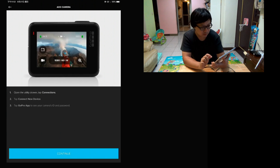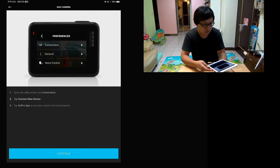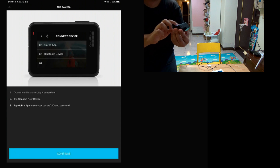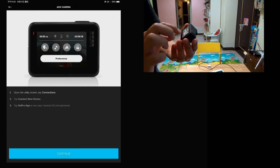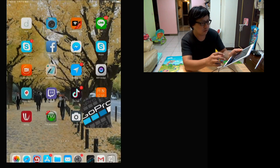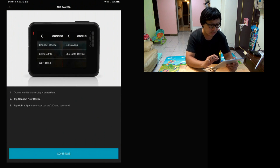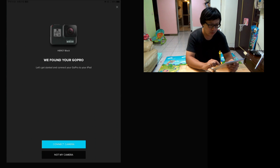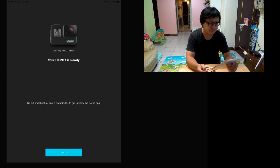Okay, go to the GoPro app, open GoPro, and click this icon. Edit the camera, select the Hero 7. My camera is on — continue, got it. Connect the camera. Live as a GoPro Hero 7 Black — let's go.